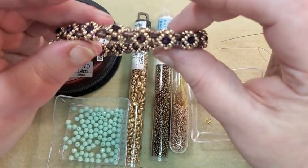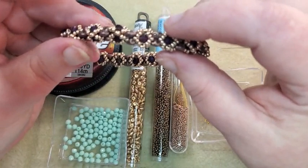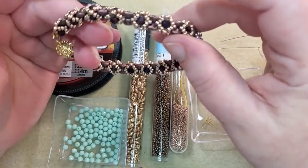I had a lady send me a message and asked me if I would do one like this, showing how you can go back and forth with the round beads and the Super Duos. And of course I don't mind at all.